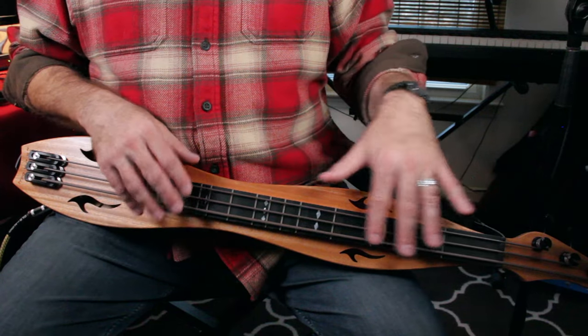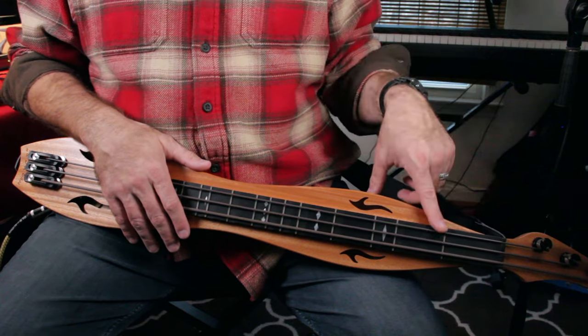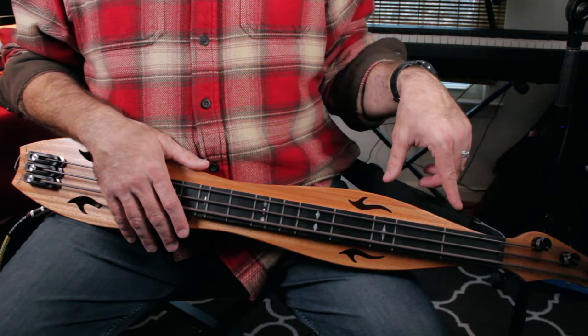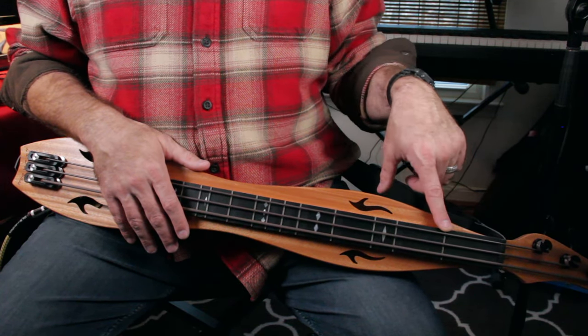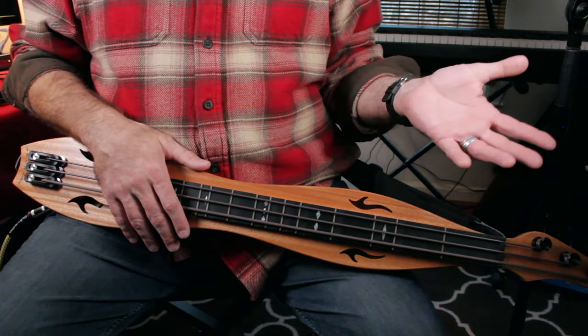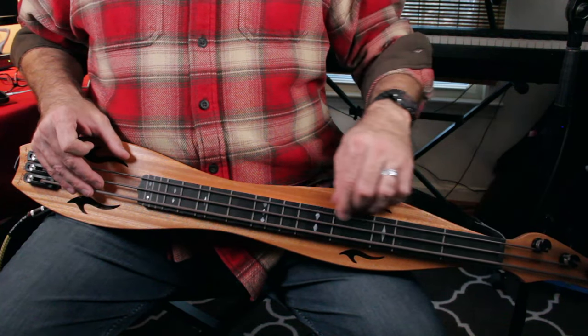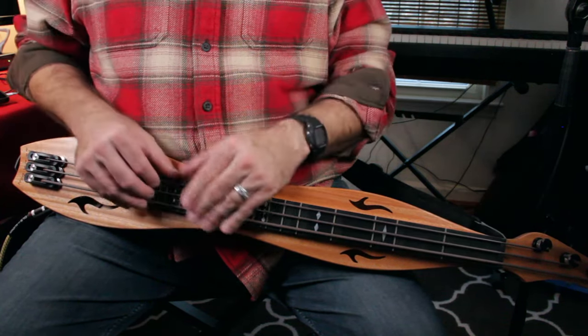Let's talk about fretting with the left hand. This looks like it has frets like a regular dulcimer, but what looks like frets are just inlay markers. These are not frets — they're just lines to help you know where the notes are. The dulcimer is fretless in a sense, so you can get a slide-type sound, which is kind of cool.